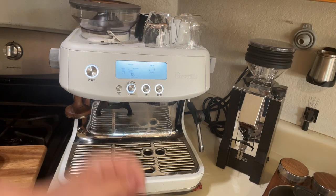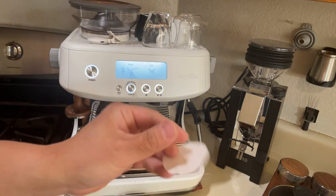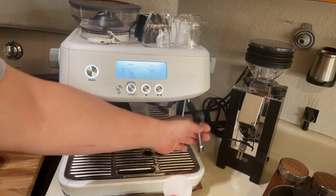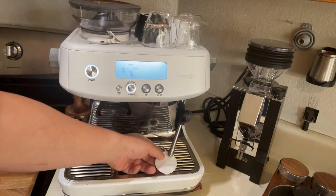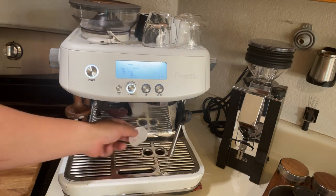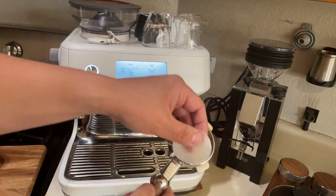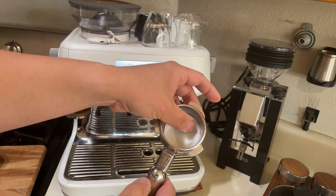Lately I've been adding puff paper to my coffee routine. I'm just gonna wet the puff paper by using the steam wand, just like so, then place that into my portafilter through there.